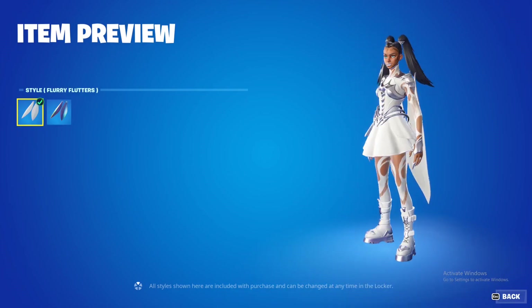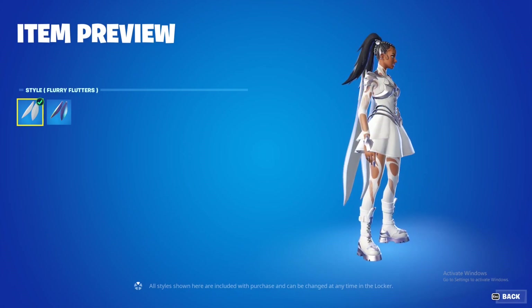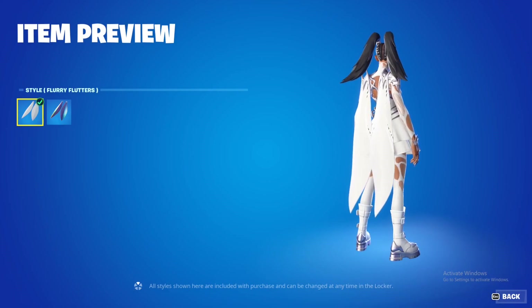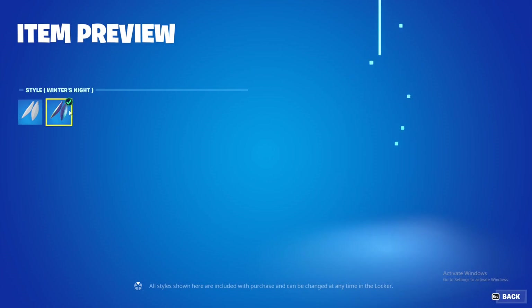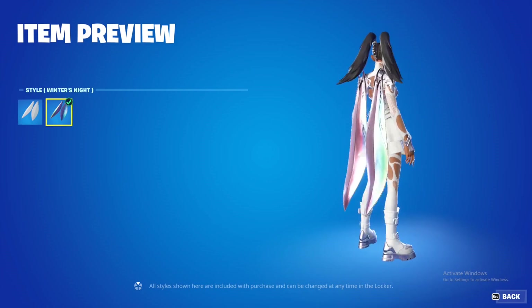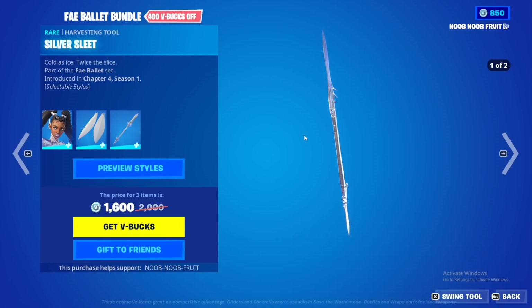The skin itself is absolutely awesome — it doesn't take away from it. It's kind of like a fairy skin; it gives me a lot of magical fairy vibes from an anime. These are the back blings: the Flurry Flutters is the first one, and then there's the Winter's Night version. Obviously the Winter's Night one is much better. And then we have the pickaxe, the Silver Sleet.